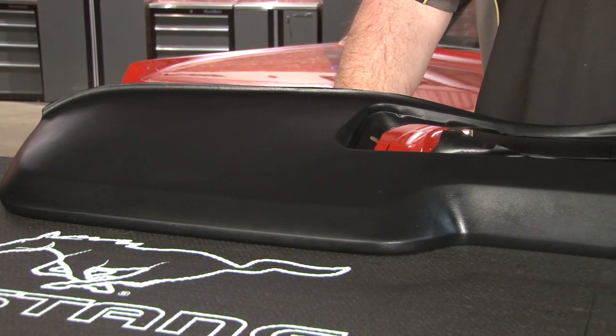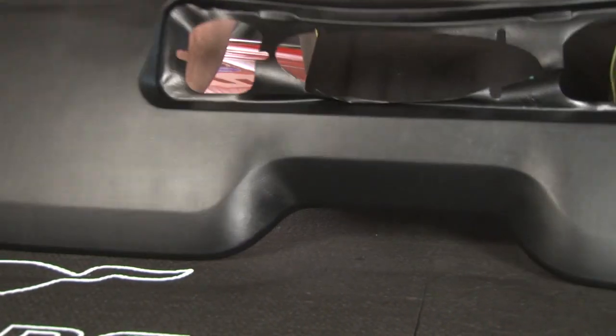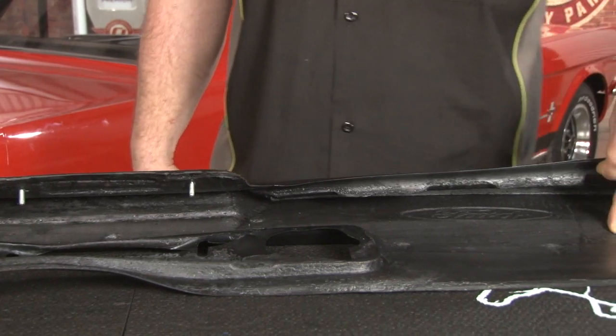Cracked and warped dash pads are very common in 60s Mustangs like our 65, so follow along as I show you how to install one. This dash pad was made from original Ford Tooling, so it's going to be an exact copy of our original pad right down to the grain inside the vinyl. Flipping it over, it has the correct studs for installation, and even has the Ford logo embossed on the inside.